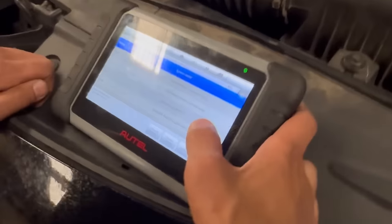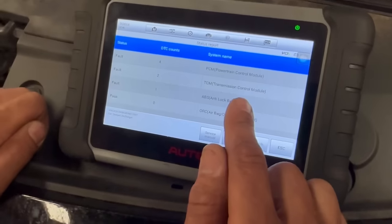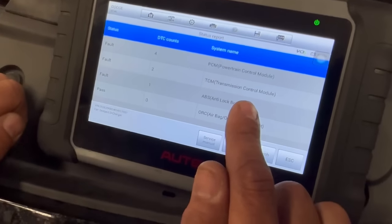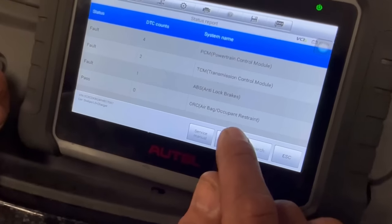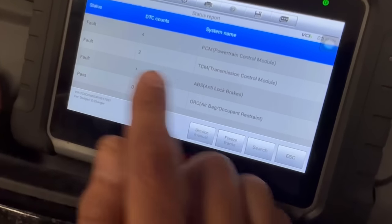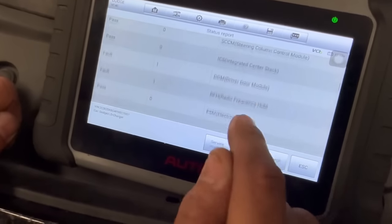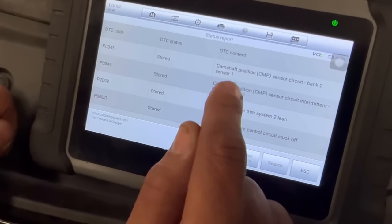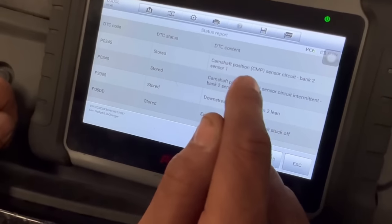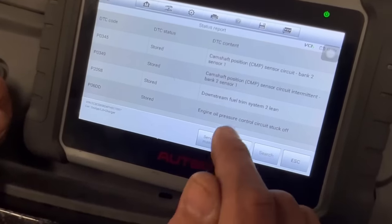Let's hit the report and see what we've got. We have four codes in the PCM and two codes in the transmission — oh, that's not good. I always tell people I'm not a transmission expert. There's also an ABS code. It looks like we have a camshaft positioning sensor code, so I'm going to have to look into that.